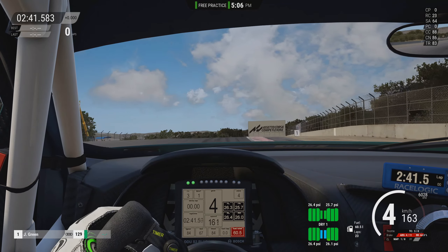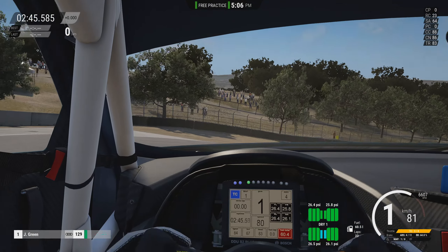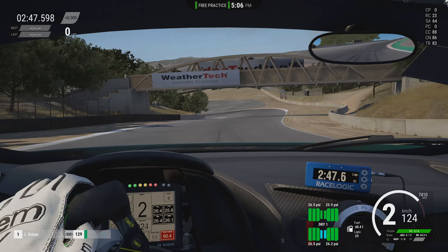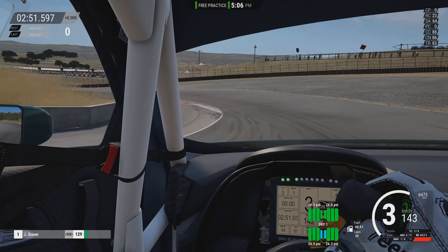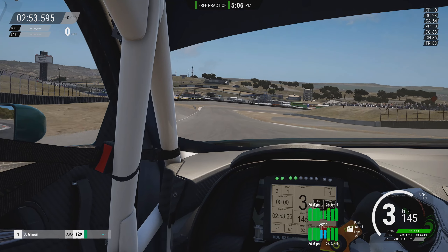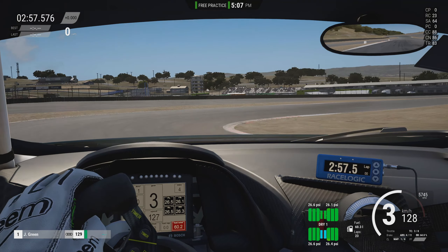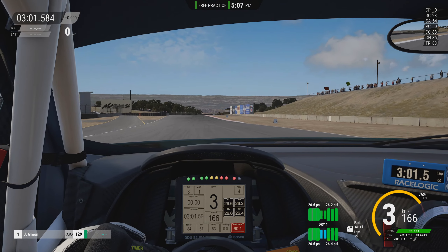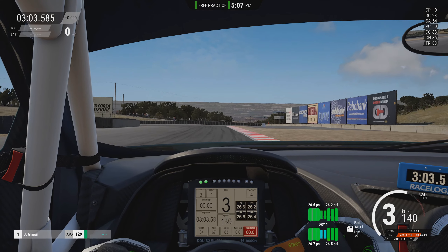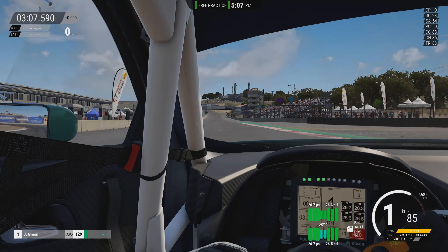Like the Bathurst video, we'll do a bit of a track guide and walk you guys through the circuit. We're coming up into the corkscrew now, so drop off down over the hill there as the car gets very light. We'll do a bit of a track guide, talk about the circuit a little bit more, my thoughts and feelings on it, and then we'll try and do a couple of quick laps at the end.